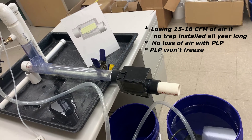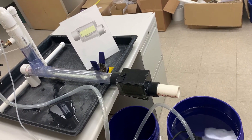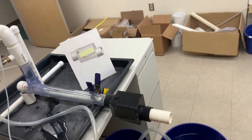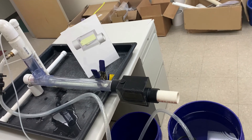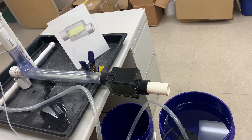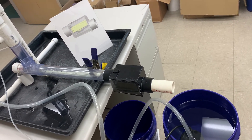It won't freeze because you don't have any water in there except when you're condensing. You don't have any buildup in the bottom of a P-trap. So it solves all the problems with the P-trap and with having no trap at all.